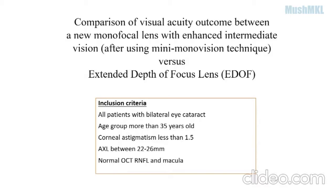My inclusion criteria will be all patients with bilateral cataracts, age group more than 35 years old, corneal astigmatism less than 1.5 diopters, axial length between 22 to 26 millimeters, and a normal OCT RNFL and macula. If you encounter any suitable patient, kindly let me know — I am very glad to explain to the patient regarding this lens and also for the IOL calculation. Thank you very much.